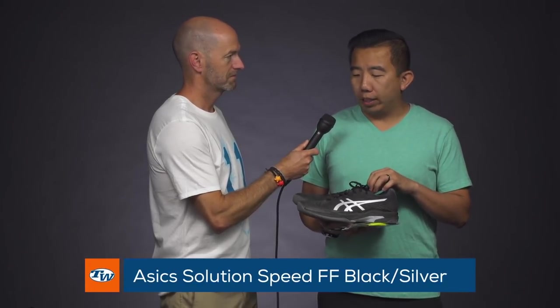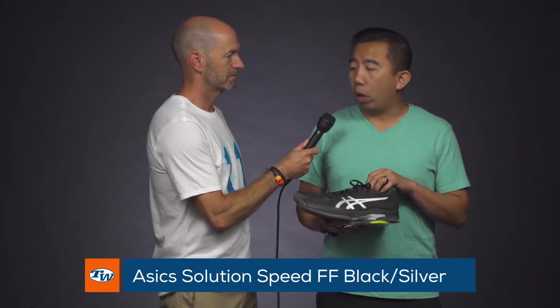Next up we got Jason the Forehand — come on in, Jay, and tell us what you're rocking out there on the court. My first pick is the Solution Speed FF shoe; this is now my new favorite ASICS shoe. It overtook the Gel-Court FF — a couple reasons why I like it a little bit more: it is a little bit wider, so great for my foot shape.